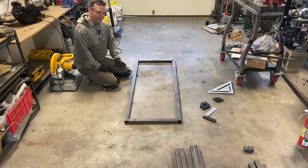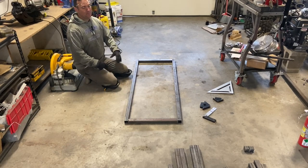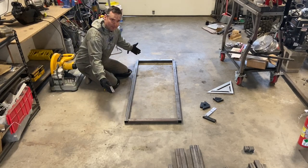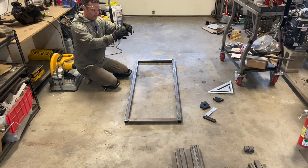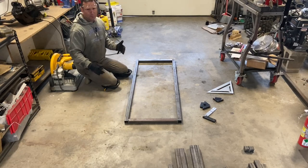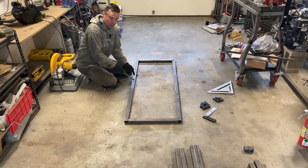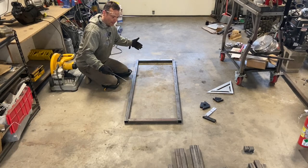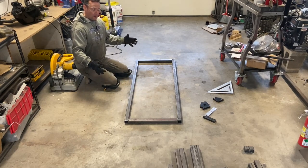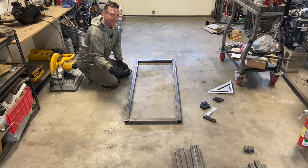A lot of questions I get are about dimensions. This has been a common question since I started building these. The dimension is in the pieces. To have a spec sheet with everything laid out with dimensions would be information overload. You cut this tube to a length, you cut these tubes to a length, and then you make a square — giving you the dimension separately is kind of pointless, because the dimension is the pieces.